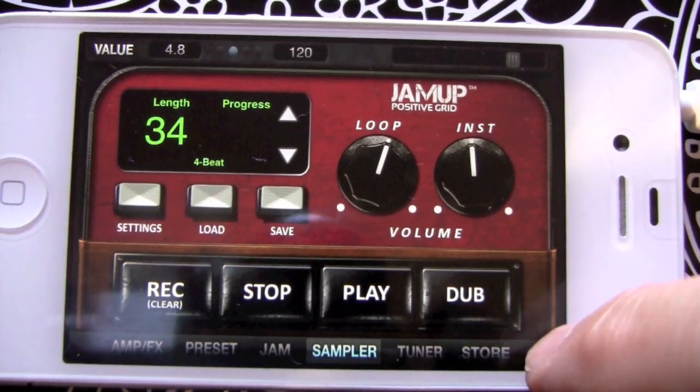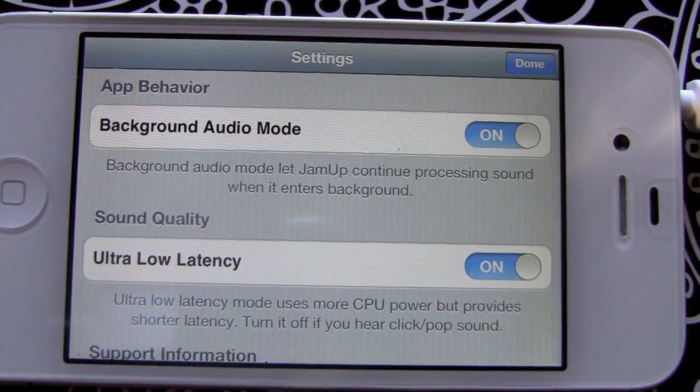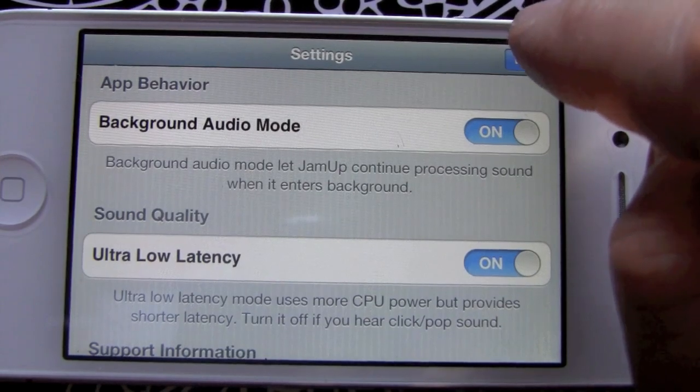If we come all the way over to the gear on the right, we have a few settings you might want to keep on — like background audio mode and ultra low latency. It's going to help so there's no delay when we play the instrument, so I just leave those set to on.